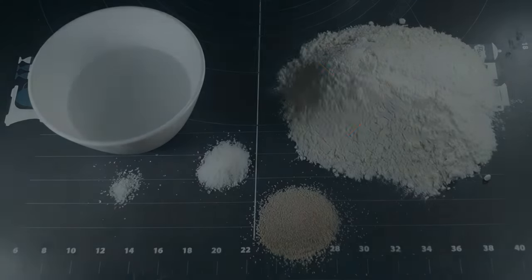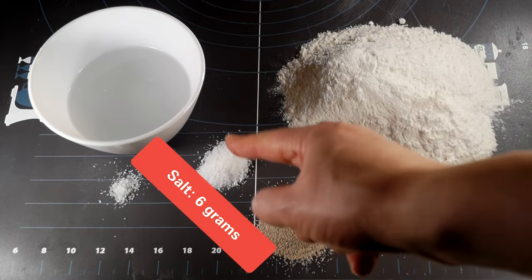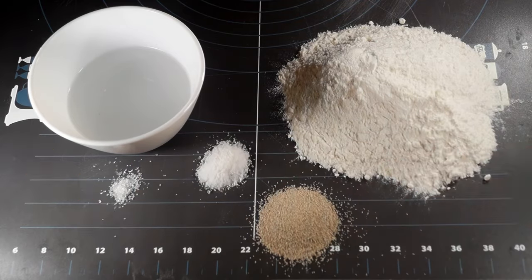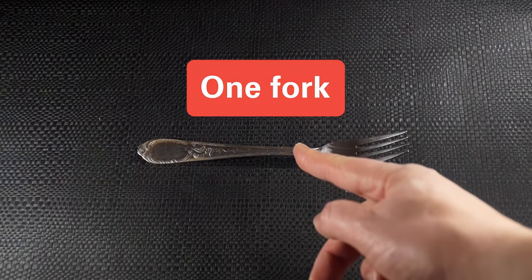For the dough, you'll need 200 grams flour, 6 grams dry yeast, 6 grams salt, 1 gram sugar, 160 milliliters warm water, and the most common utensil — a fork.